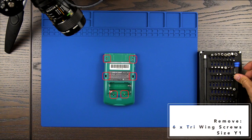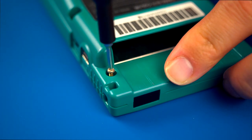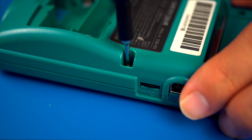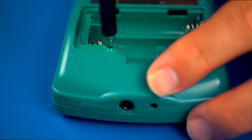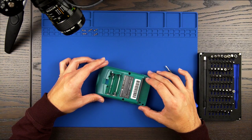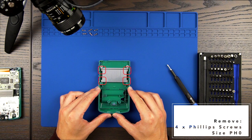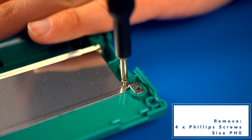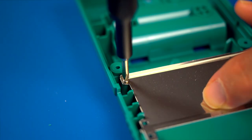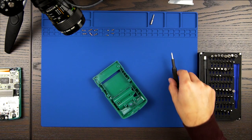With the Game Boy Color face down, remove the 6 Tri-Wing screws holding the rear shell housing to the front. Once the screws are removed, you can place the front housing to the side. We will now remove the RF shield from the rear housing, which we will reuse on the Boxy Pixel shell. You will need to remove the 4 Phillips-head screws securing it to the rear housing. Once you're done, place both the rear housing and the RF shield to the side.